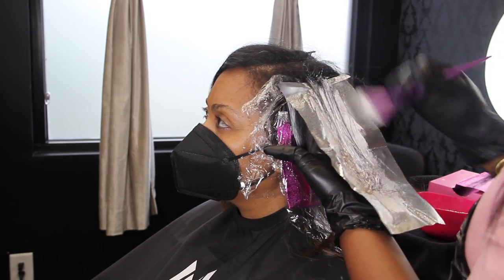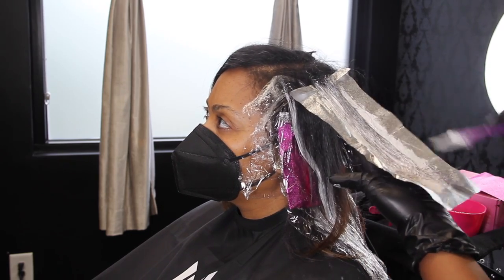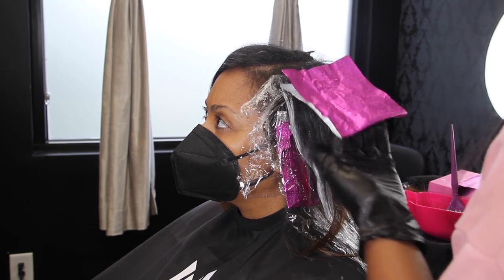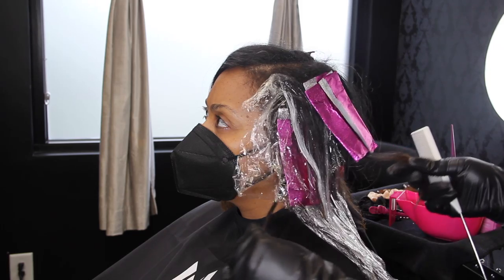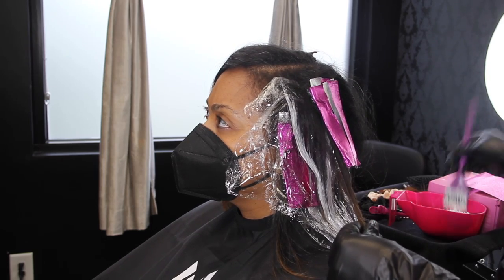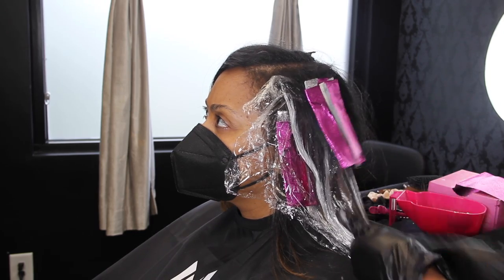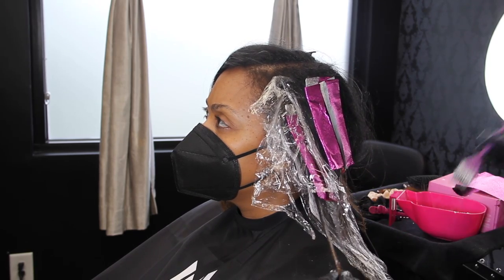That is my favorite part of doing hair color and why I'm so in love with it — you can't duplicate it, you can't copy it. It comes from your soul. You look at that head of hair and you really start designing the look from every single angle, every single placement, every area of the head. You design how you want it to look, how you want it to flow, and you take into consideration how the client may want to feel when they look in that mirror.